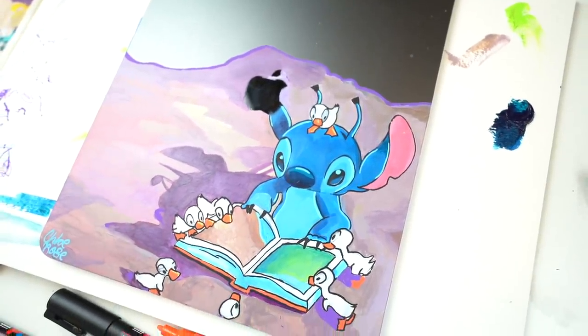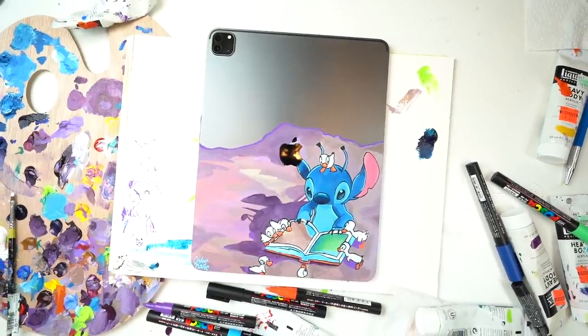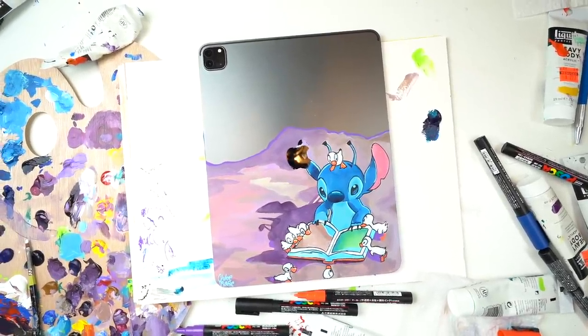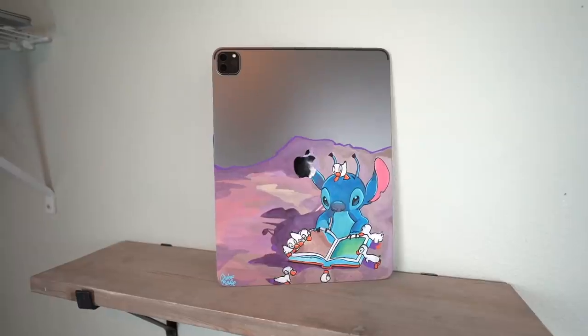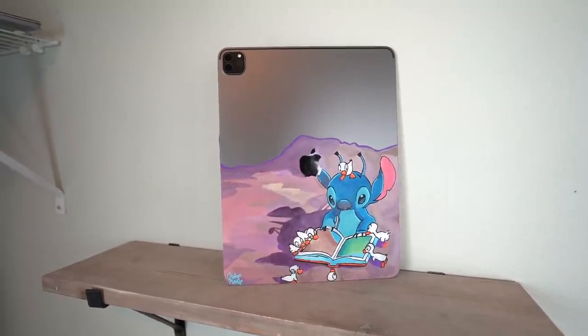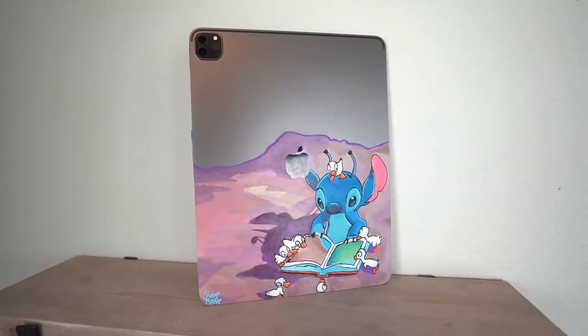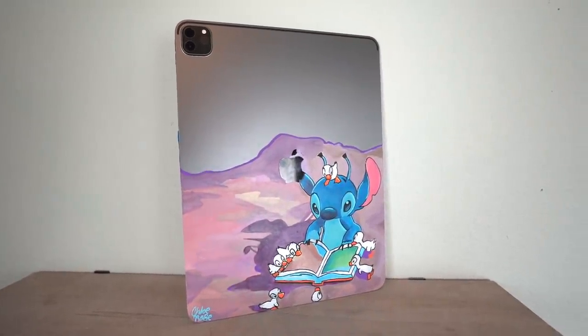I'm gonna make a few fixes and changes to it a little bit later on but for now, this is how it looks. I really hope that you enjoyed it. Let me know as well if you'd like to see me paint something more obscure next time. Thank you so much for watching this video, take care of yourselves and I will see you in the next video. Bye.